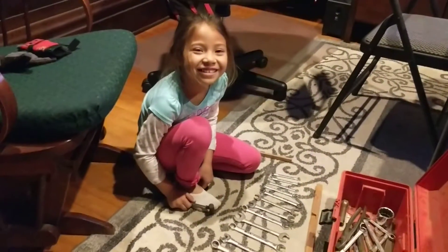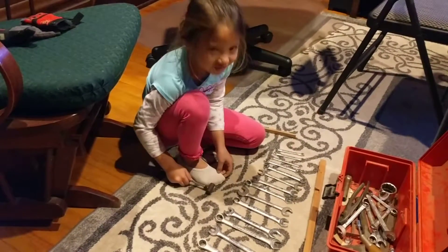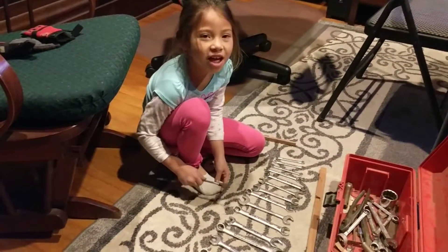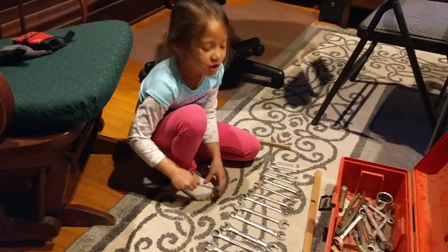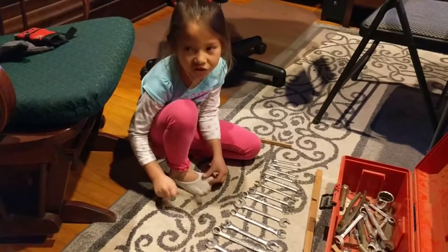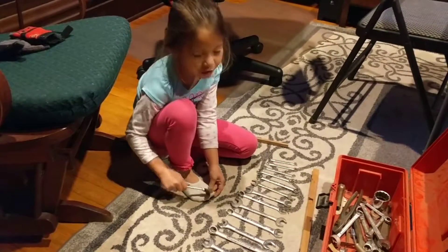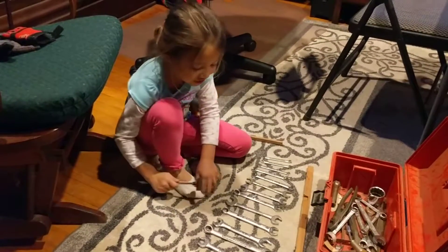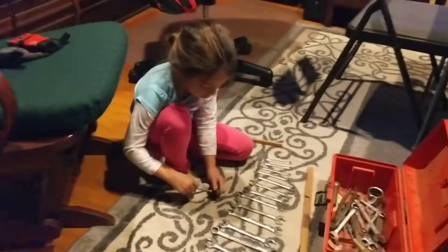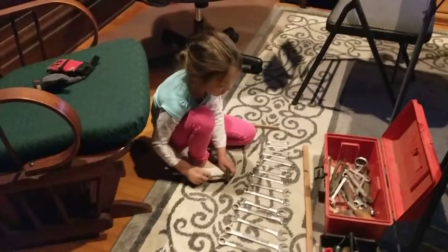How did you learn to make them? We watched a video and we saw people using tiles, rocks, and I think wood and tools. So Grandpa got out his tools so he could do this.